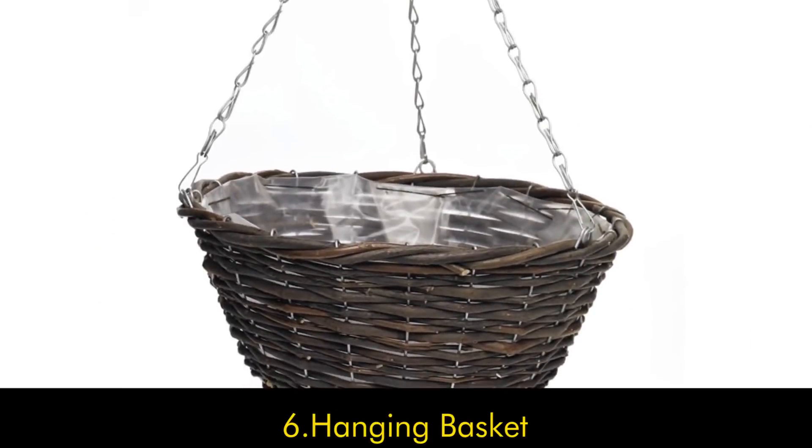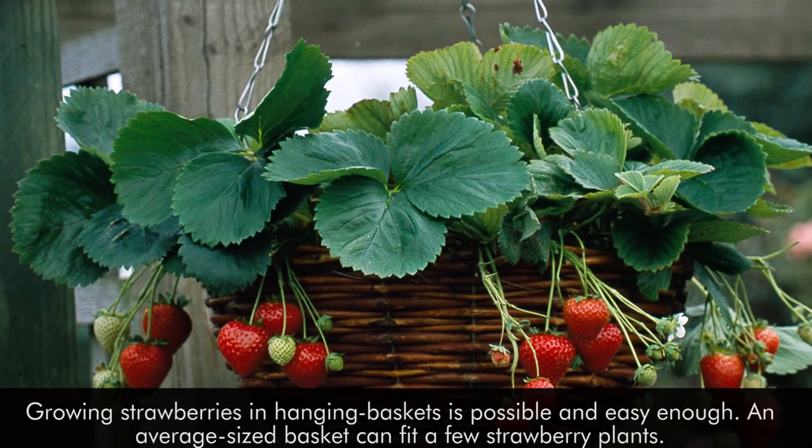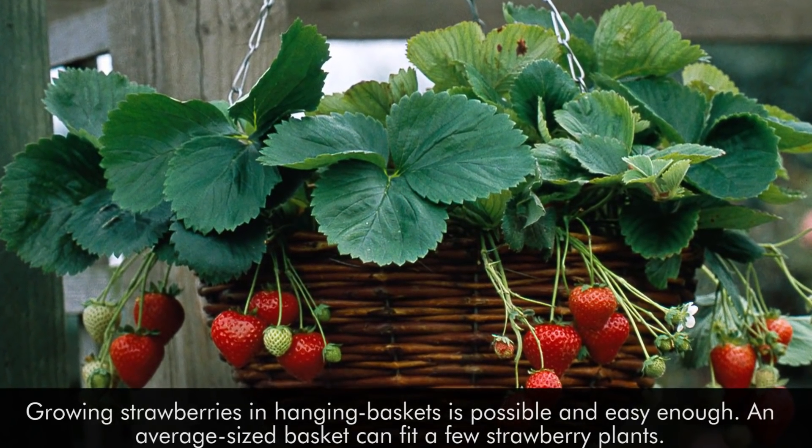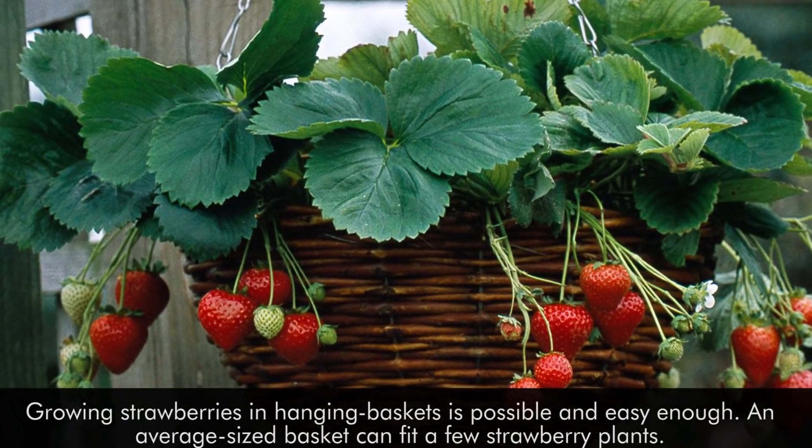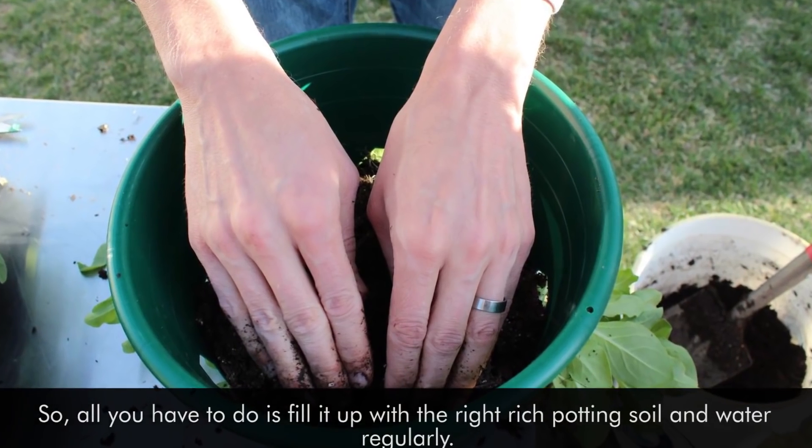6. Hanging Basket. Growing strawberries in hanging baskets is possible and easy enough. An average-sized basket can fit a few strawberry plants, so all you have to do is fill it up with the right rich potting soil and water regularly.